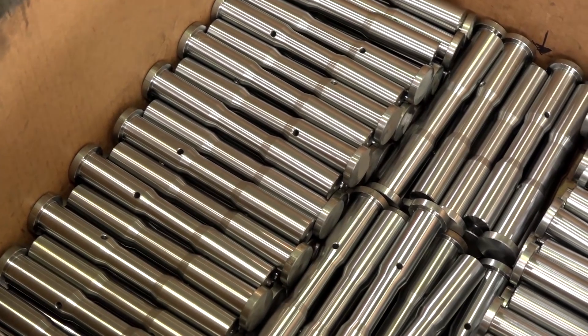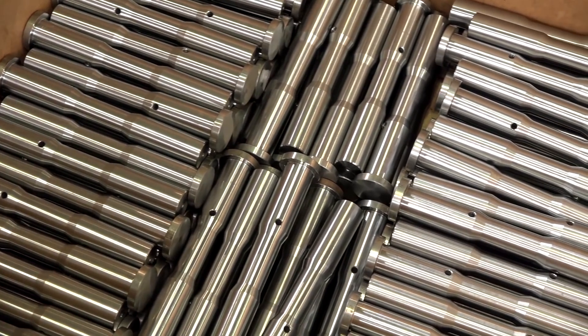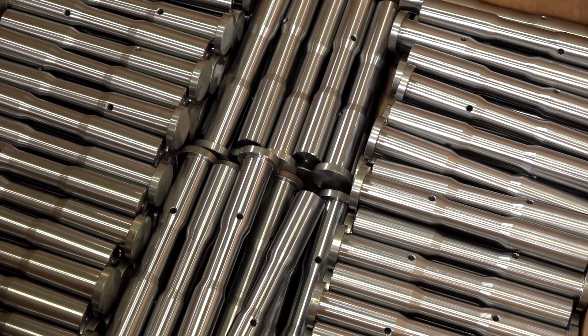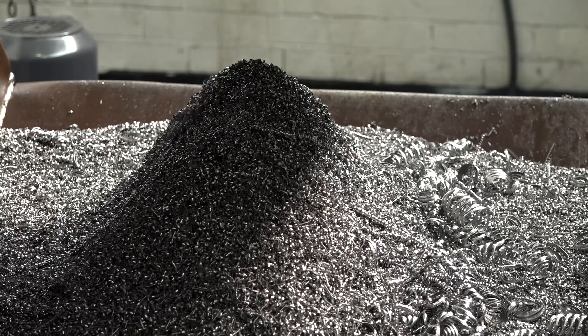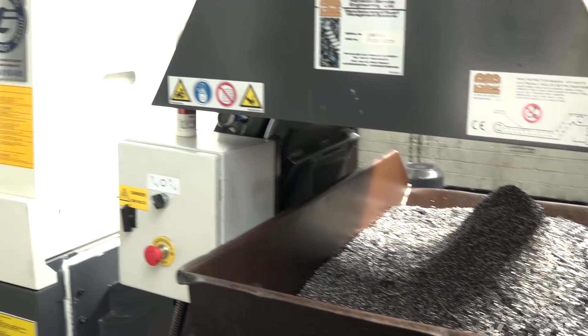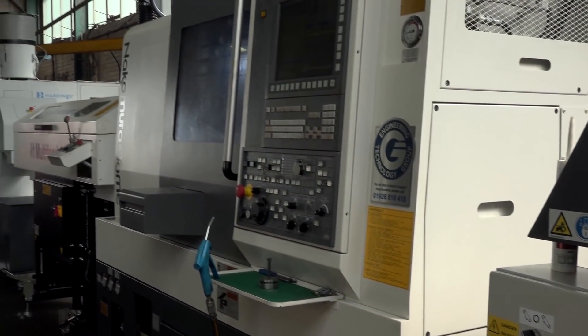What about having the Y-axis — where does that take your business Andrew? Does that give you more options when scoping out work? The ongoing trend we've always had is automation — bar fed, Y-axis, driven tooling, parts catcher — we can now get components off in one operation. This machine runs hard for us; we've got a three-shift system, five days a week, so this machine works around the clock.